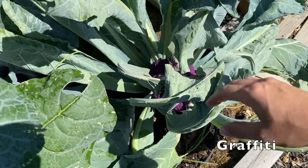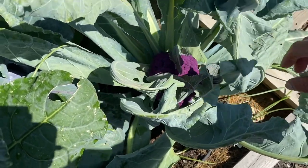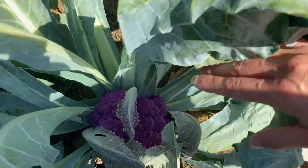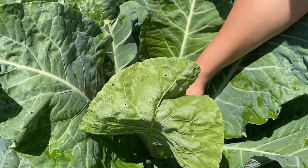So I can see a very nice graffiti cauliflower growing in there. It's a little bit shadowy right now but it's a beautiful color — I've never had one before. Looks like this one's trying to get a little bit of a head on it in here.